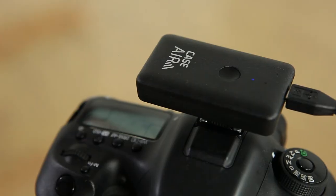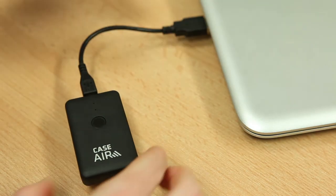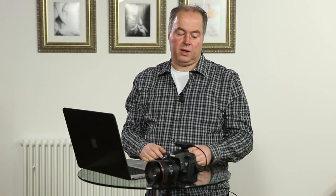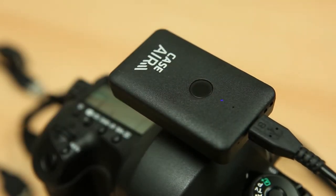Transferring RAW files takes a lot longer than JPEGs because they're a much larger file. So that's the Case Air remote — a really good device to add Wi-Fi capability to a Nikon or Canon camera that doesn't have Wi-Fi built in. The unit is self-contained with a rechargeable battery that charges via USB. Battery life lasts about six hours in normal use, and it's as simple as a power switch and plugging the cables in.